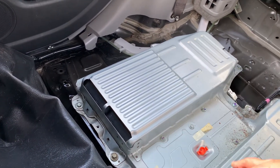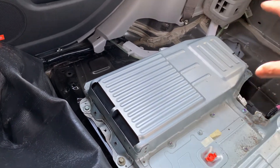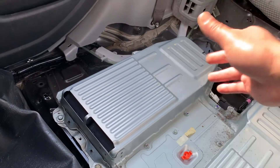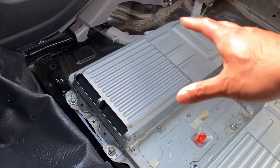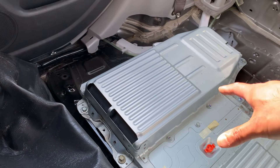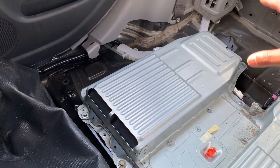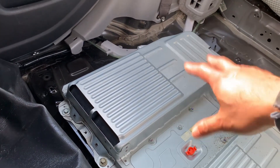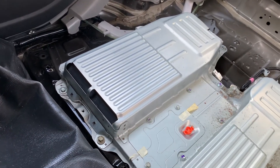The second thing is this cover — it actually grounds the whole unit. These bolts ground to the body, and the whole battery pack, the fans, and the ECU are all grounded through it. If you just fix the fans and start testing without putting the cover back on, it's going to give you a P3105 code again. After you change the fans, put the cover back on with at least half the bolts in, then test it — and your code should go away.